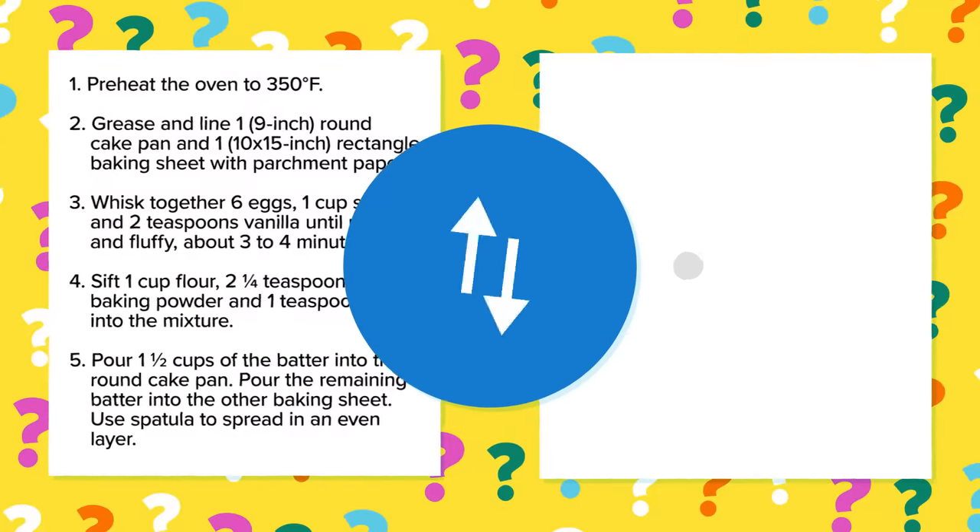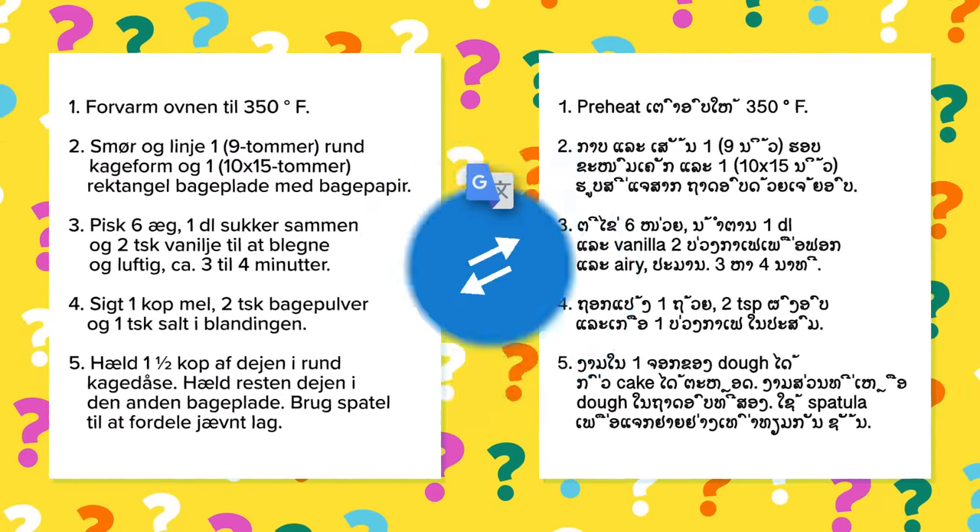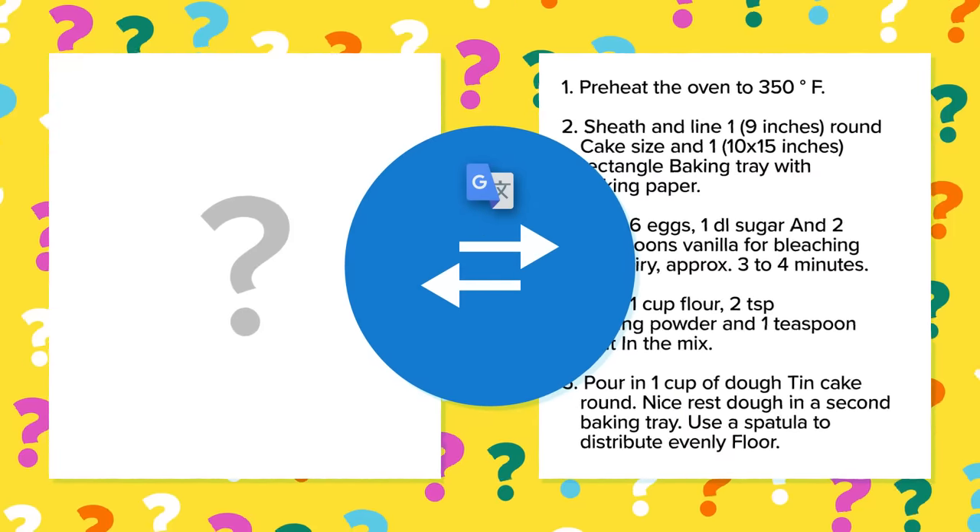Hey guys, it's Katie and welcome to another episode of Lost in Translation. We take a recipe, we put it through Google Translate — it goes from English to Norwegian to Danish to Laos and many, many more — and finally back to English to give us a hilariously translated recipe.